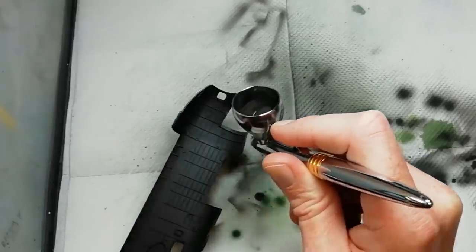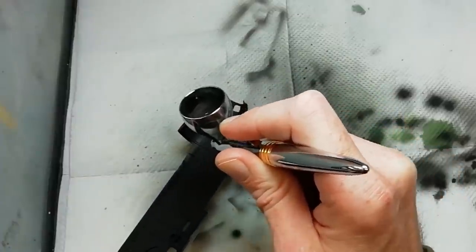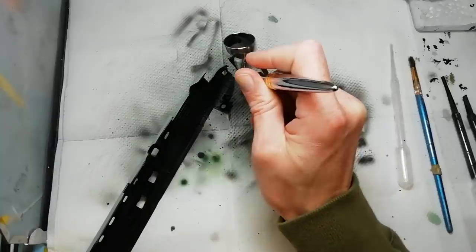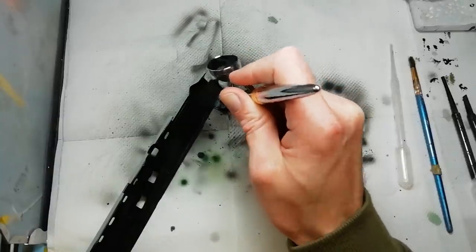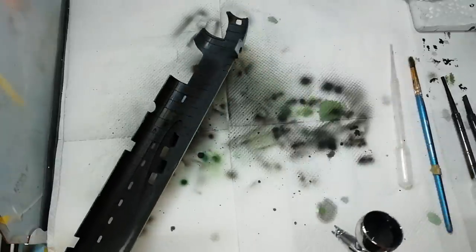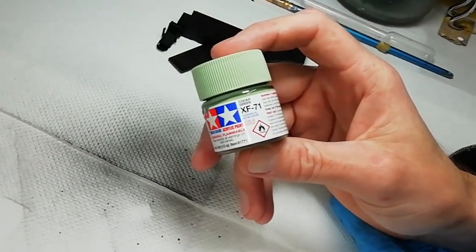Bit of controversy here: I've decided to paint the nose section black. After doing a bit of research I was under the impression that S4 Sugar had a black nose, but I've now confirmed that's not the case. So if you're doing this, follow the instructions and paint the nose green.